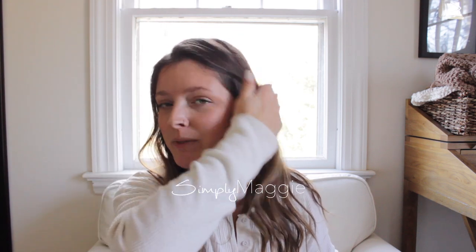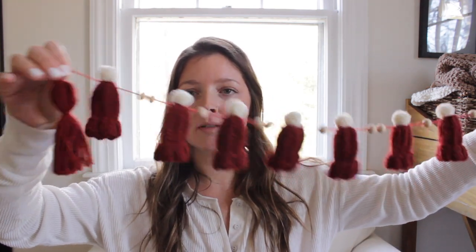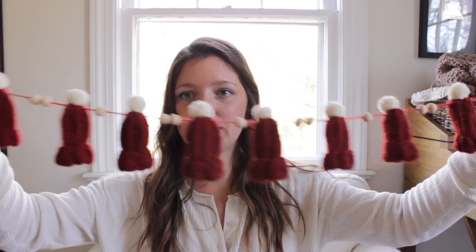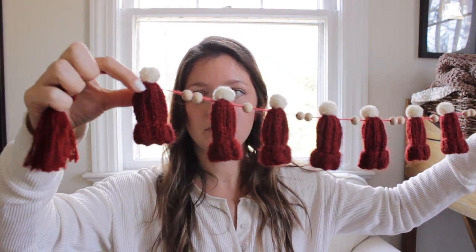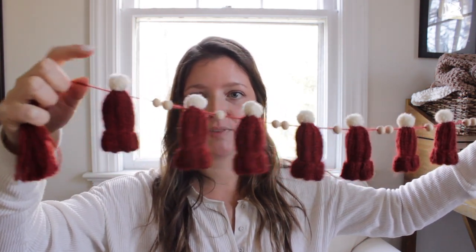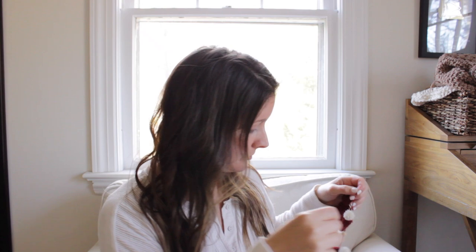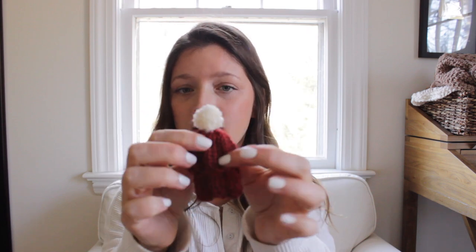Hi everyone, and welcome back to my channel Simply Maggie, where I teach you all things related to yarn, whether it's arm knitting, finger crochet, needle knitting. Today I'm going to be teaching you how to make this cute little holiday garland. It came out so cute. I'll be teaching you how to do the tassels, the hat, and the pom-pom to create and assemble this garland, or some call it bunting. You can also just use the little hat as a keychain or a single tree ornament, whatever you prefer.